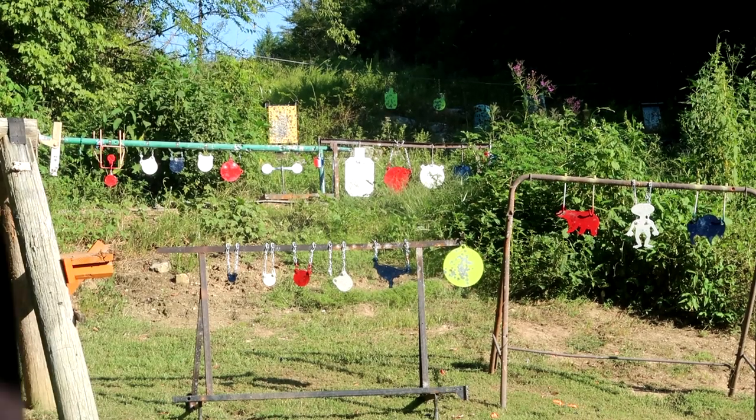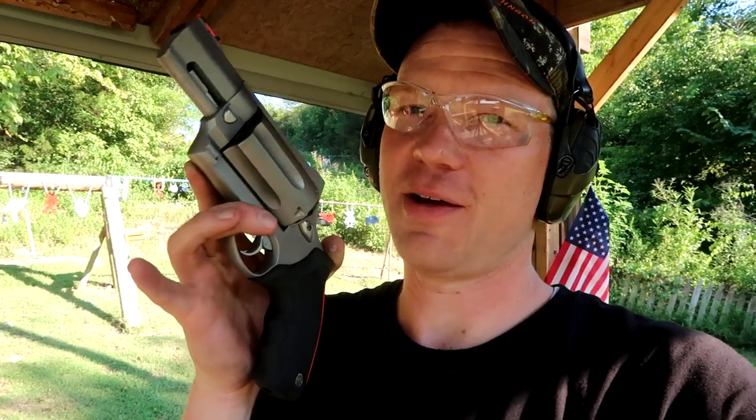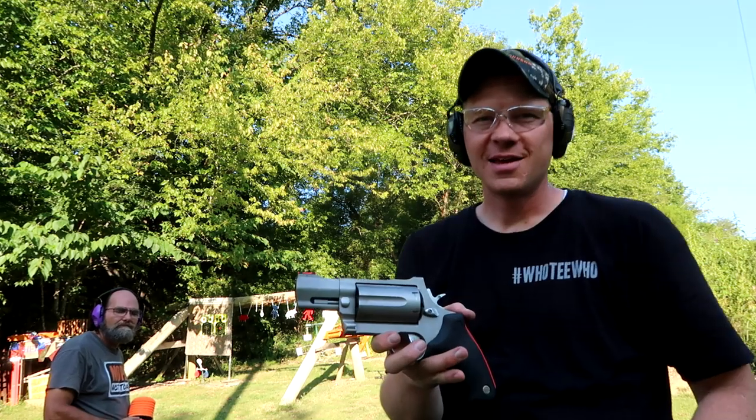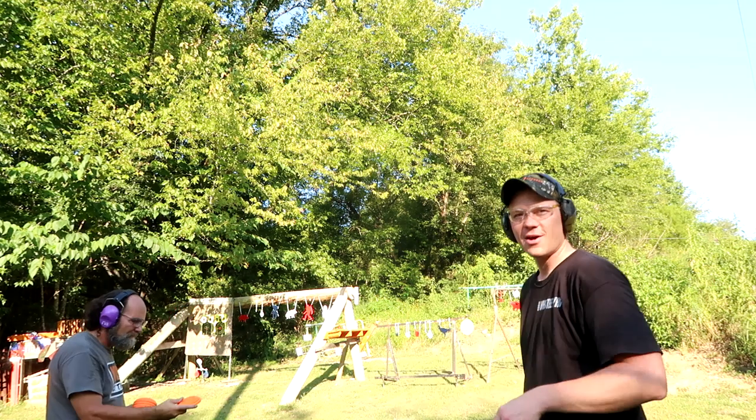So we both can hit something. Now we're going to get out and see if we can sling some clays up and shoot them out of the sky with this Taurus Model 513. Let's go do it and see what happens. We got this thing loaded up with six — he's going to throw up three and I'm going to try to shoot them, then we'll swap and see if we can hit anything.